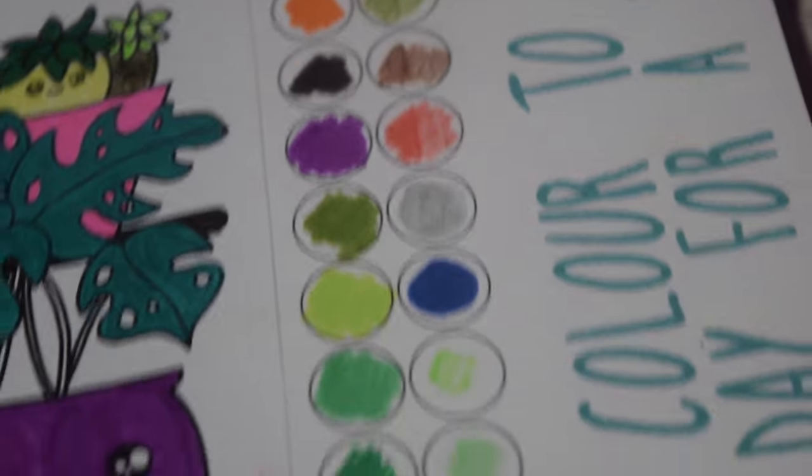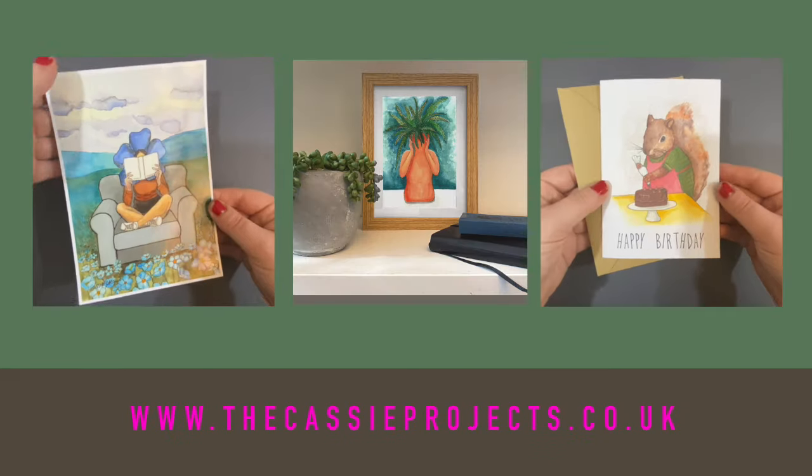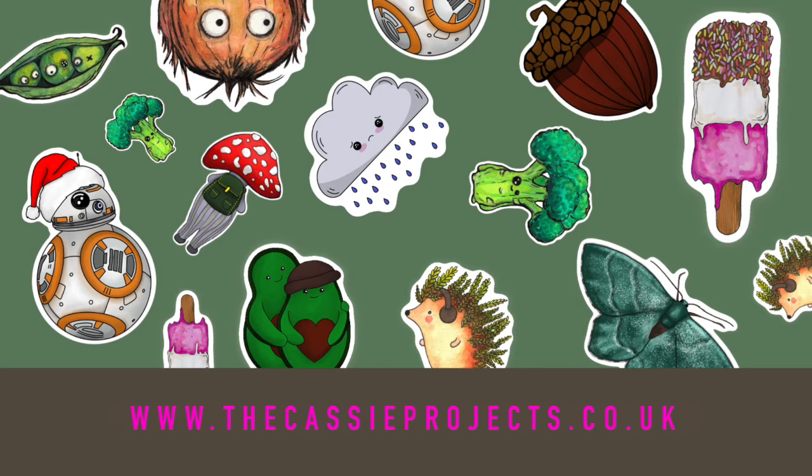It was really, really fun working on this throughout February. I just wanted to remind you that I have an online shop where you can get prints, stickers, books and so much more. Head on over to thecassieprojects.co.uk.